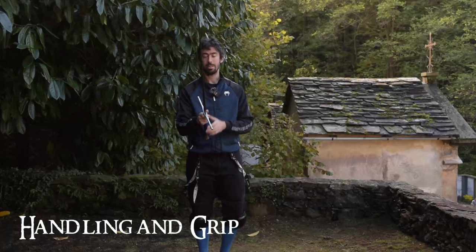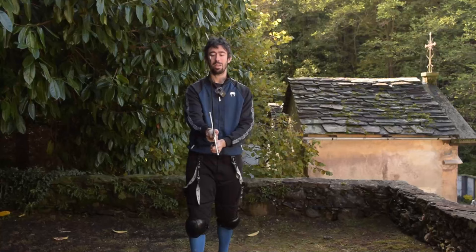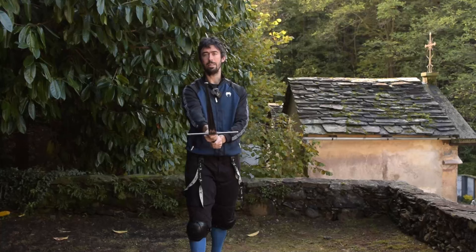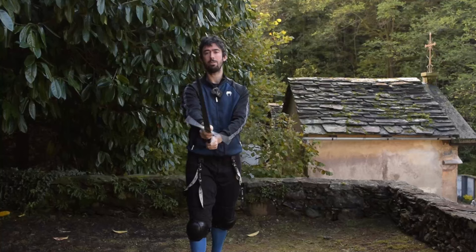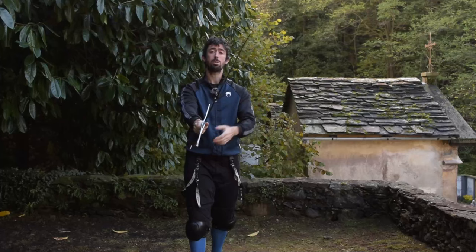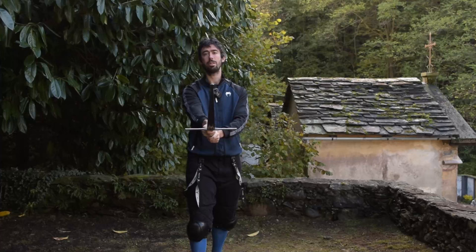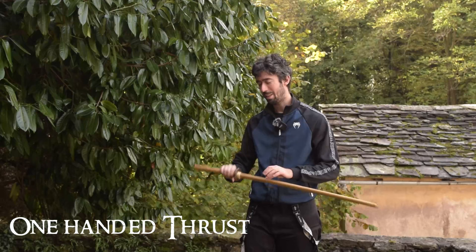In relation to weapon handling, Sensei Seiki was asking himself whether he was doing something right or wrong regarding handling the weapon because of the crossguard position. Actually he wasn't doing anything wrong at all. The idea is that you can rotate your weapon in your hand depending on the action you want to deliver. For example, if I want to thrust and have my crossguard opposing the opponent's blade, I can rotate the blade so the thumb is over the blade. Or if I prefer to deliver a cutting action, the regular handling position is far more useful. It is correct, and it is even better to transition from one position to another.